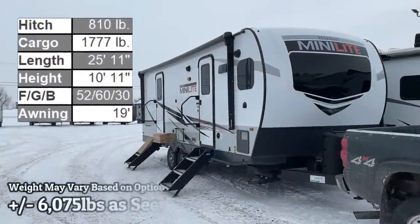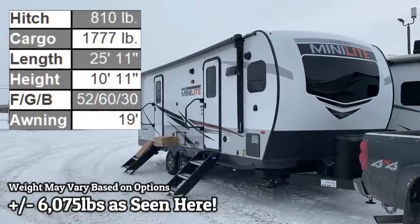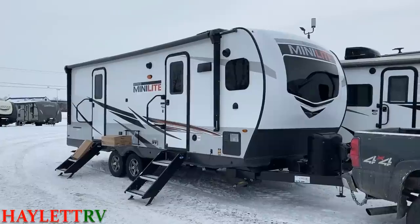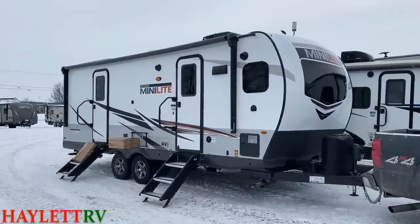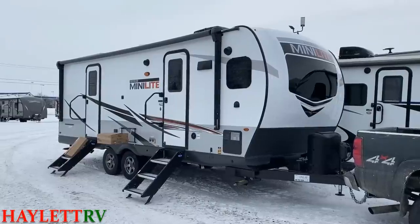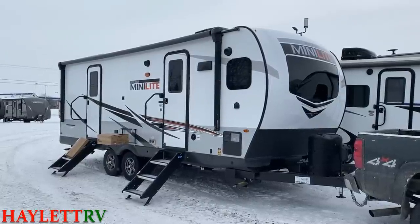It's here, it's finally here — I've been waiting for one of these to show up. This thing is amazing; she tips the scales a little bit under 6,100 pounds. This is going to be an instant classic: the 2516s Rockwood Mini Light, finally here for the first time ever at Halet RV of Coldwater, Michigan — a brand new model.